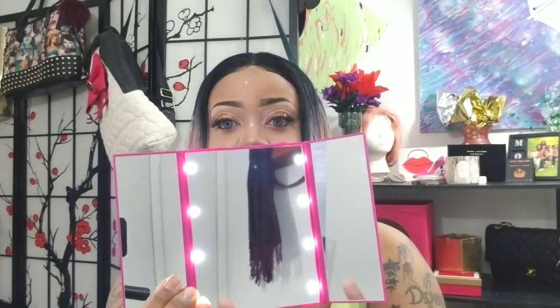You just turn it on like so, and you have your little lights there — four on each side, and it works very, very well. I've used it and I love it. Very, very cute. You have three panels, very easy to travel with. You just press this button here to cut it off and close it right on up.